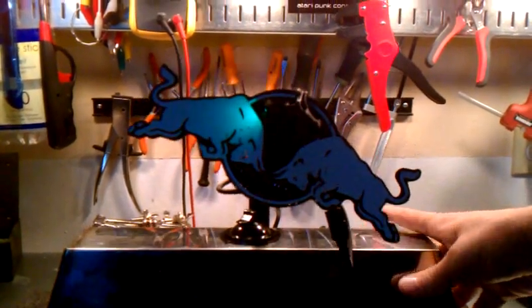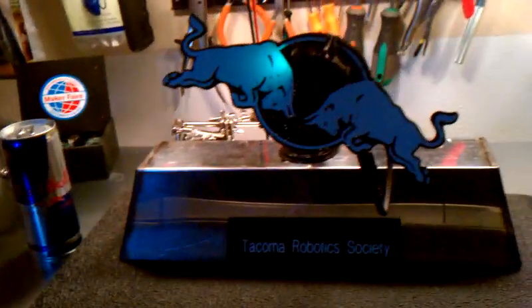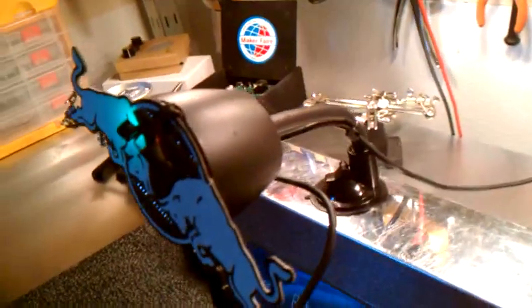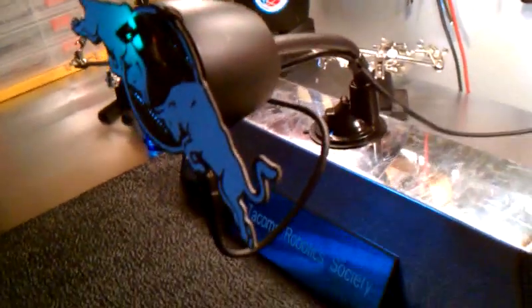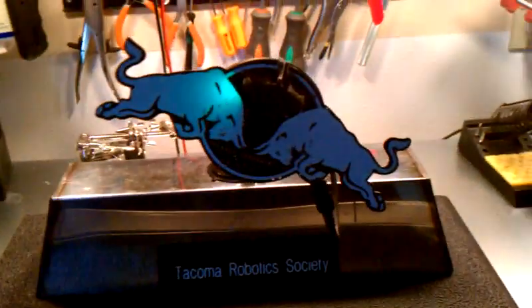So these two bulls are dueling over your miles per gallon, if you will. I'll do a teardown of the parts separately, but here it is. It's on a gooseneck so it can come out to your windshield, and I just use the regular USB port for power.